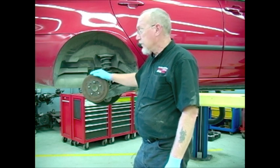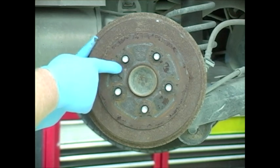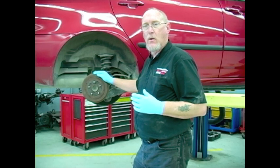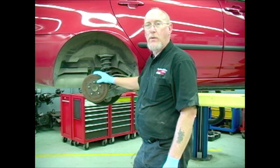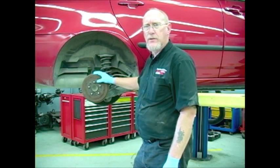Many of the Asian vehicles, like this Toyota, will have threaded bosses in the drum that are designed for you to install the appropriate bolt and then use the bolt as a means to pull the drum away from the hub. In this case, it's a 6mm by 1mm pitch bolt that fits those holes. Keep a few in your toolbox for when that situation arises.